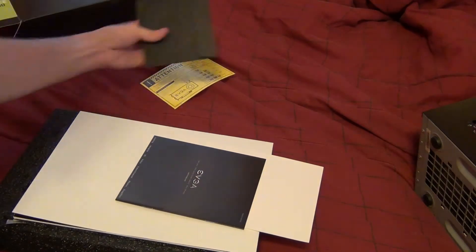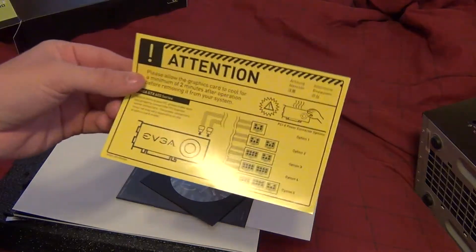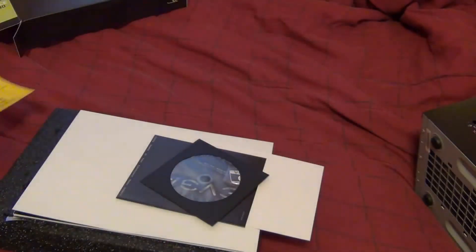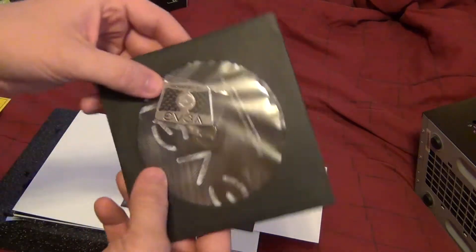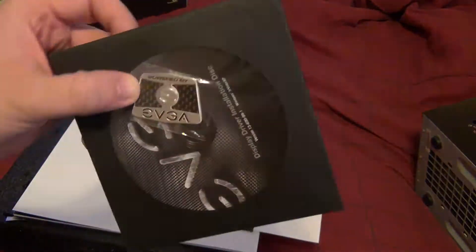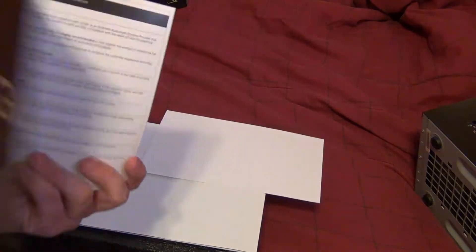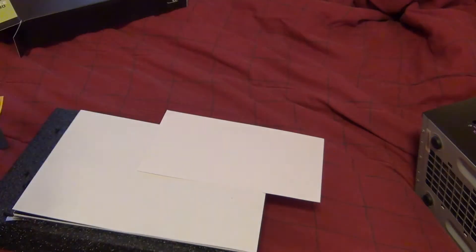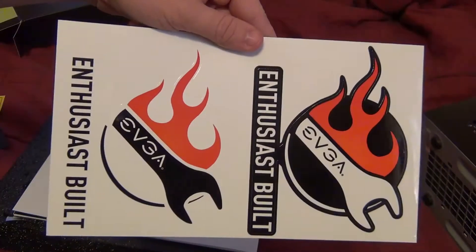Inside the box we have a warning label about power usage and heat. On the other side there's a CD-ROM with a 'Powered by EVGA' sticker — I already have one of those badges and I promised Kevin I'd give him one. There's also a graphics card user guide.